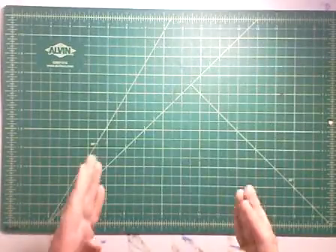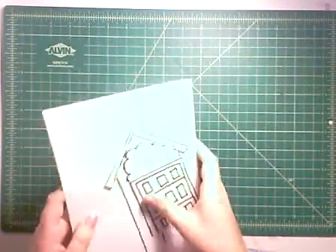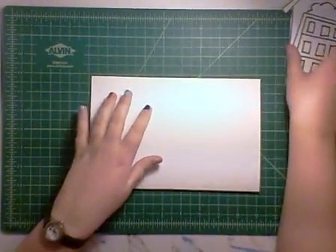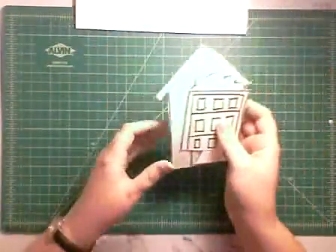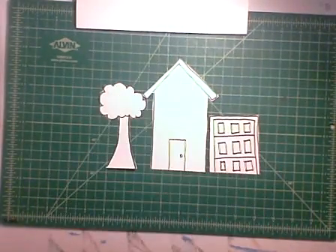Alright guys, so today we're going to look at a couple different ways that we can make our pop-up dream home. Our first method, which is the simplest, works really well if you want different elements next to each other. So maybe if your background is really important. In this case, I'm going to show you a house with a garage and a tree — something very simple.